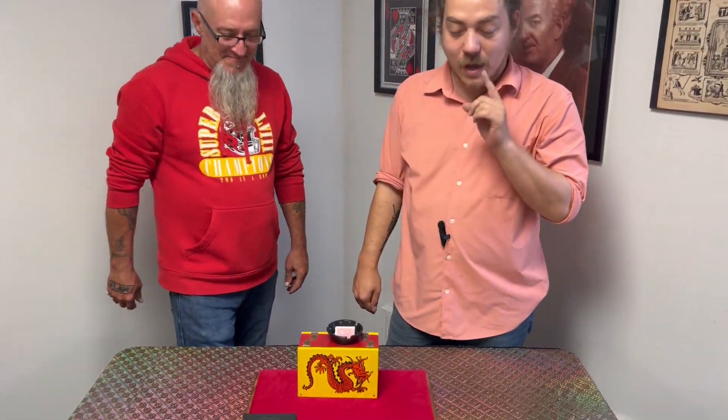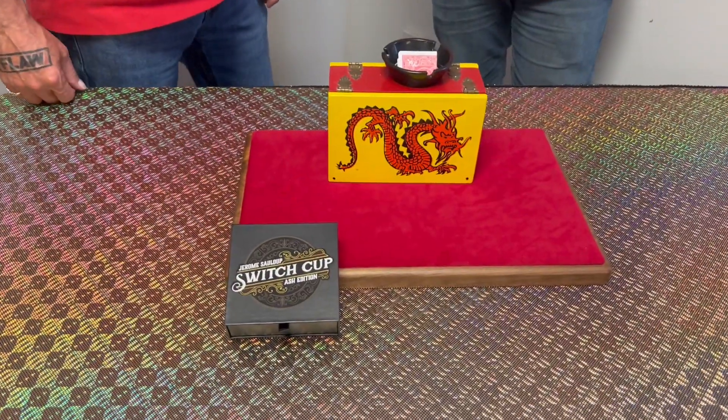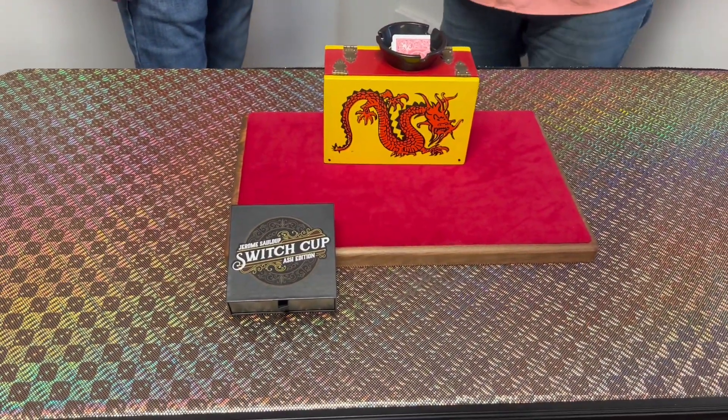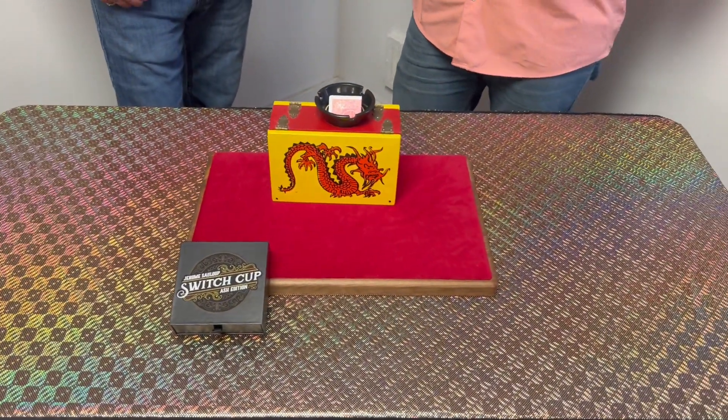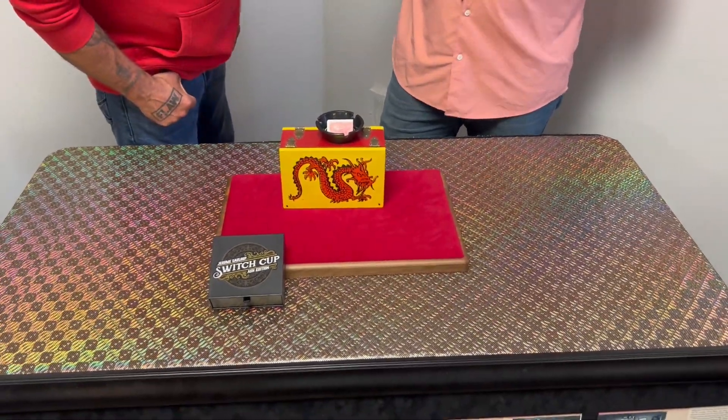I want to talk to you about Switch Cup Ash Edition. The other version was more of a tip cup; this is an ashtray. Both of them are awesome. I love this one just because it's got the sleek black design. I'd like to show you one of the many routines that you can do with it.